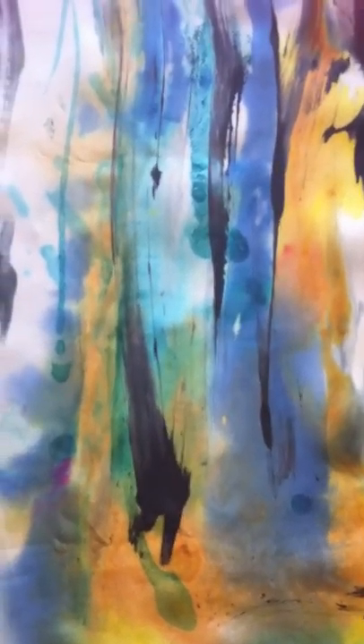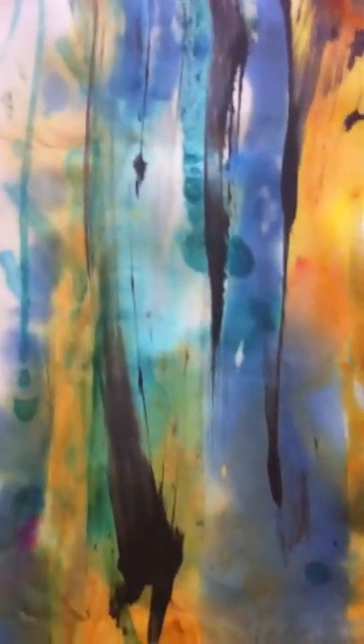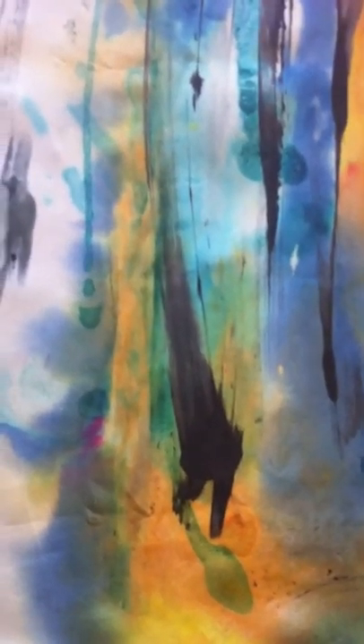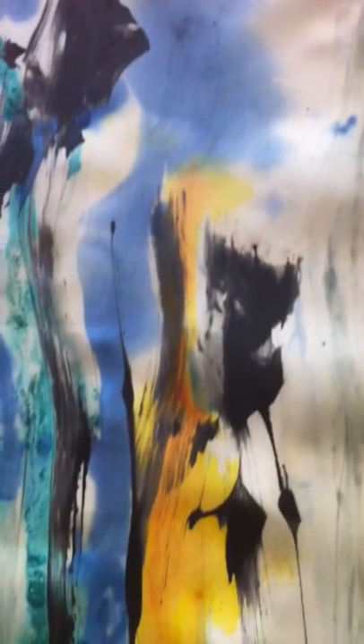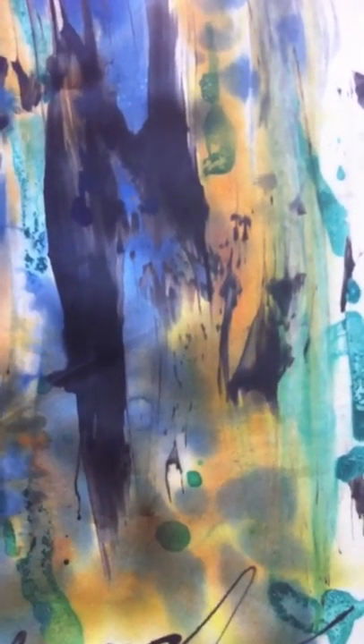Anyway, this is done on silk, and I'm going to eventually stretch it so that I can mount it for whoever buys it, but it's a little loose right now. This mark right here is called black gutta — it's a resist that I use. The rest are dyes that I get from France. They're really nice French dyes; they make the most vibrant and interesting colors. You can see there's some technique in there — sometimes it's just a surprise to me how things come out.